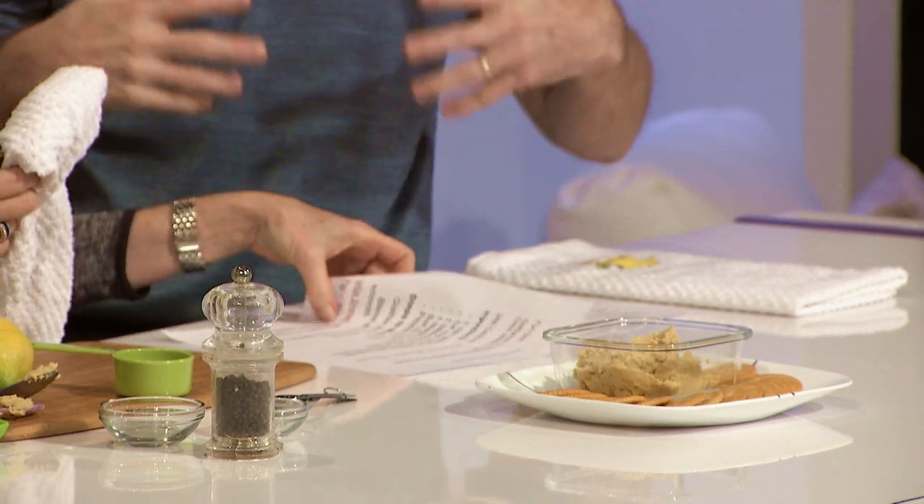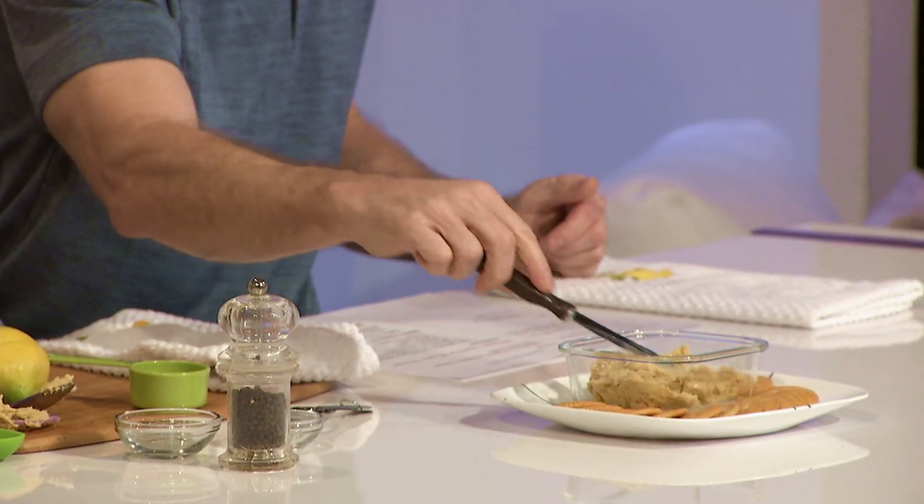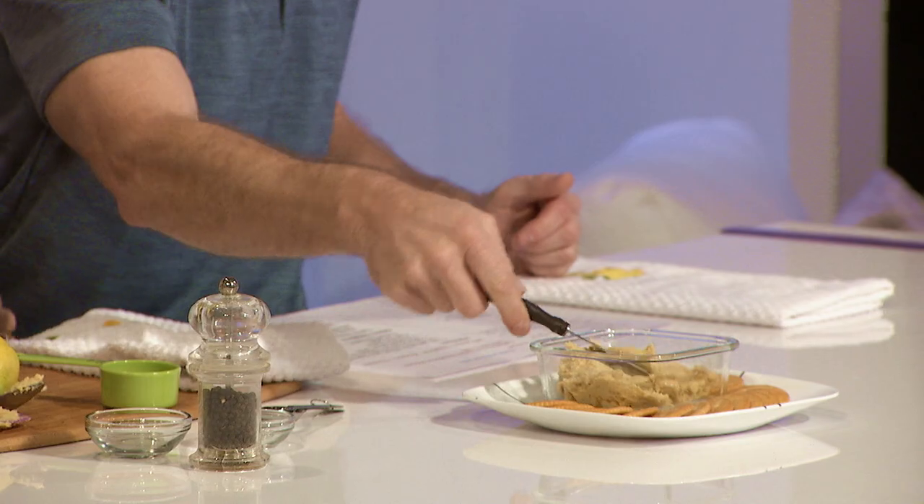There you go — your guests come over and you have a nice little hummus with crackers or whatever you prefer. Quick, simple, all organic, very healthy for you. Great fiber, great protein from the beans. Great on sandwiches as a spread instead of mayonnaise. You can see how nicely that would spread. She arranged the crackers in a happy face — great job, honey, in the kitchen.